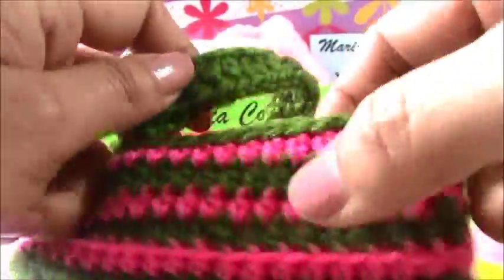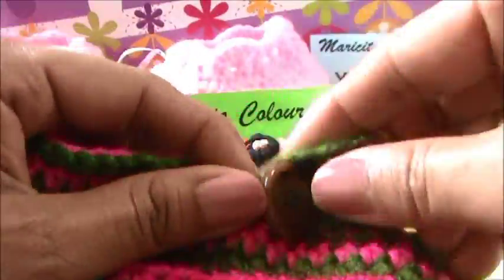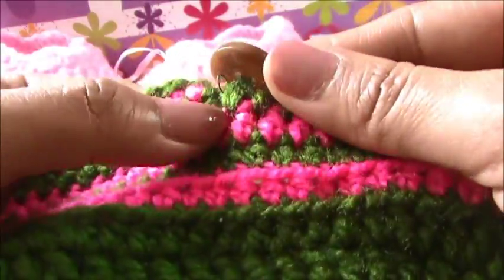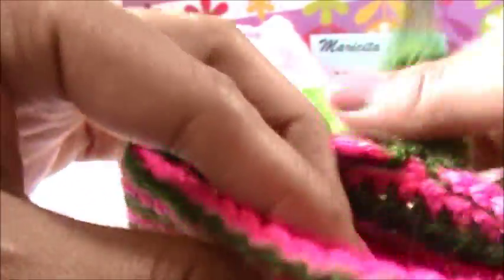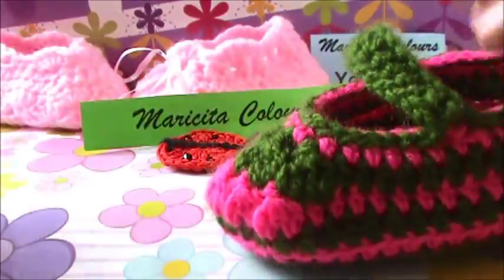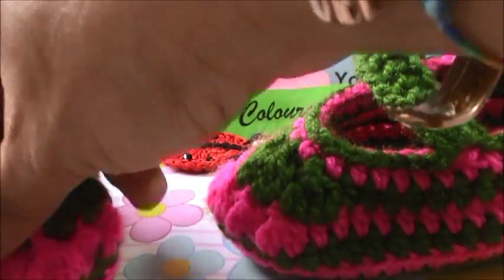And ready. Now only you must sew the yarn and it's ready. Here you must make like this - I make my button here in the green part. And it's ready. Here you don't notice the yarn. I hope that you like and we will find us in my next tutorial.